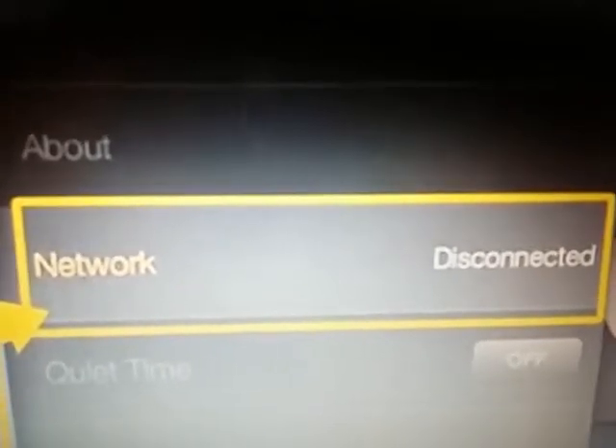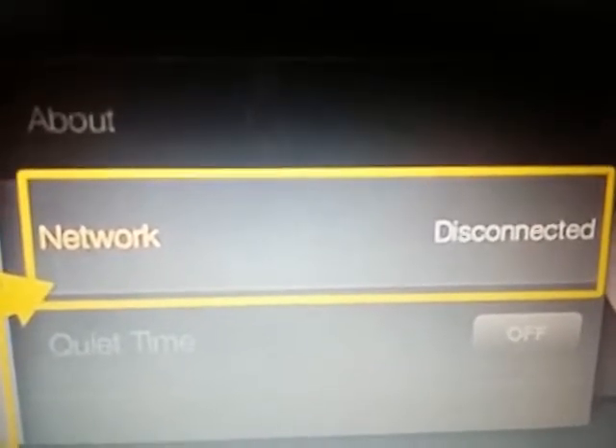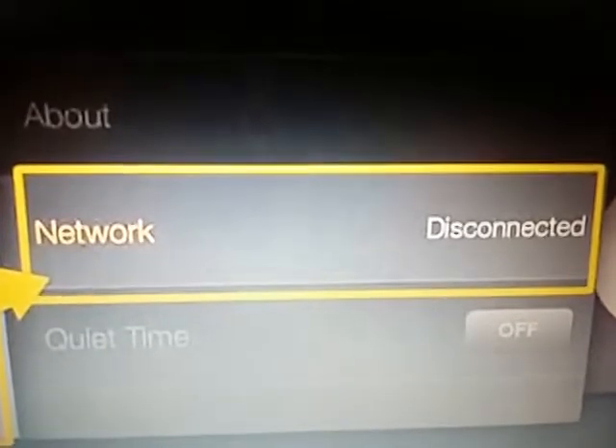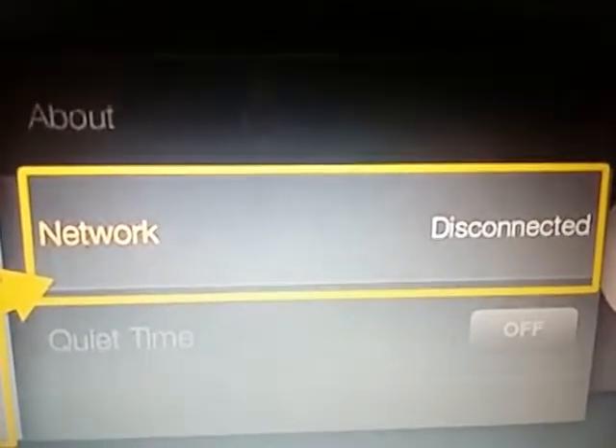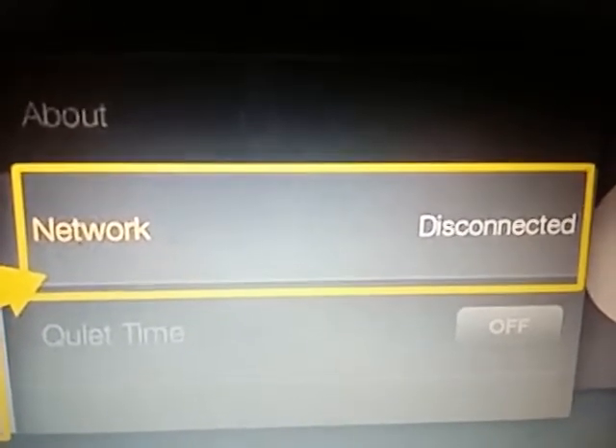Since it's never been connected to your internet, it'll say disconnected. Once you click on this box, it'll bring up all the Wi-Fi signals that it detects. You simply select yours from the list, enter your password, and then let it connect to your system.